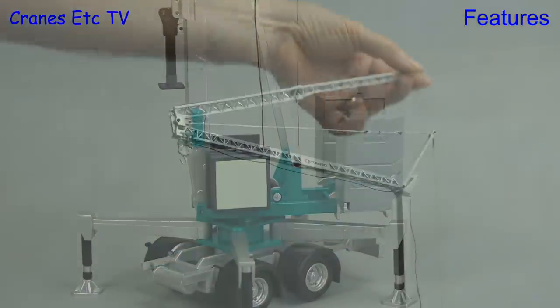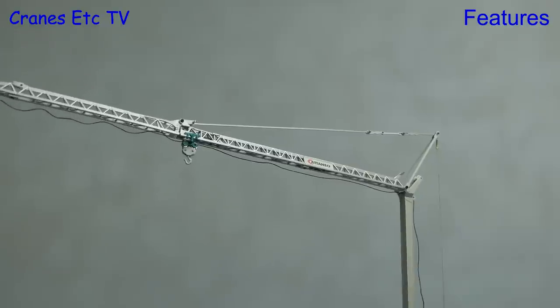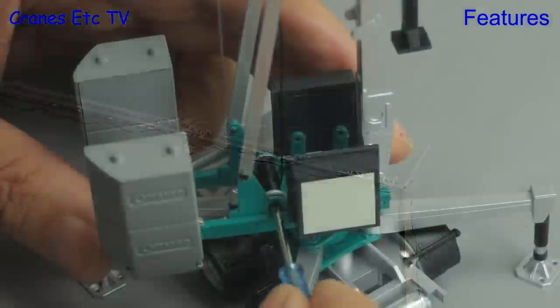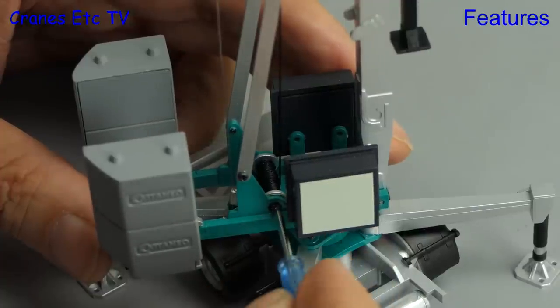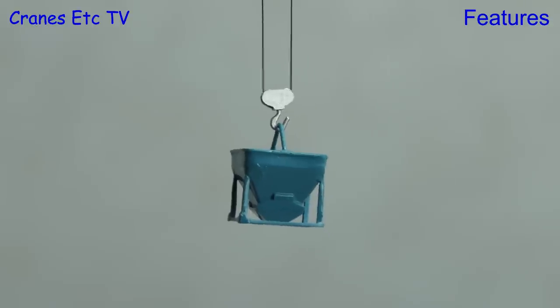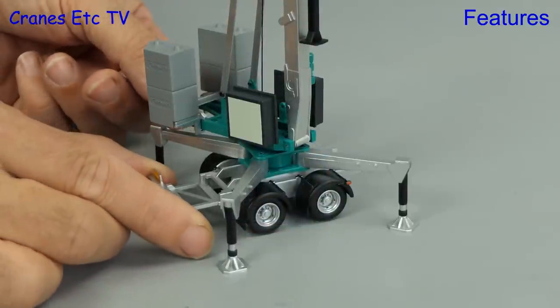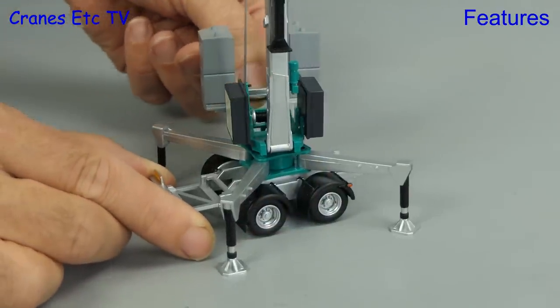The jib can be displayed either folded or opened up to the full length. The winch drum gets operated by a tiny supplied screwdriver, but for this it's always best to put a weight on the end of the hook to keep the rope nice and taut. The trolley gets positioned anywhere by hand and the model can be rotated fully.